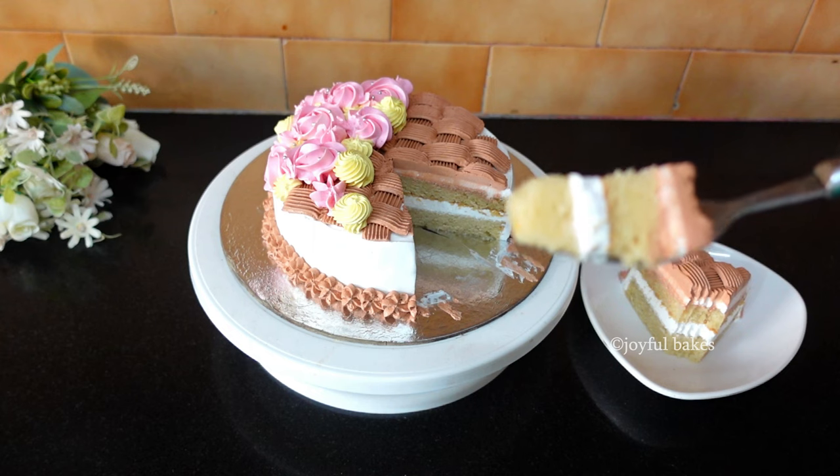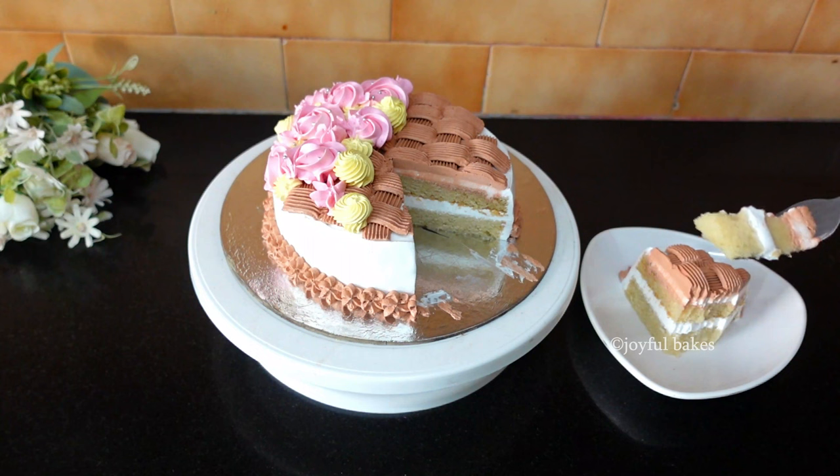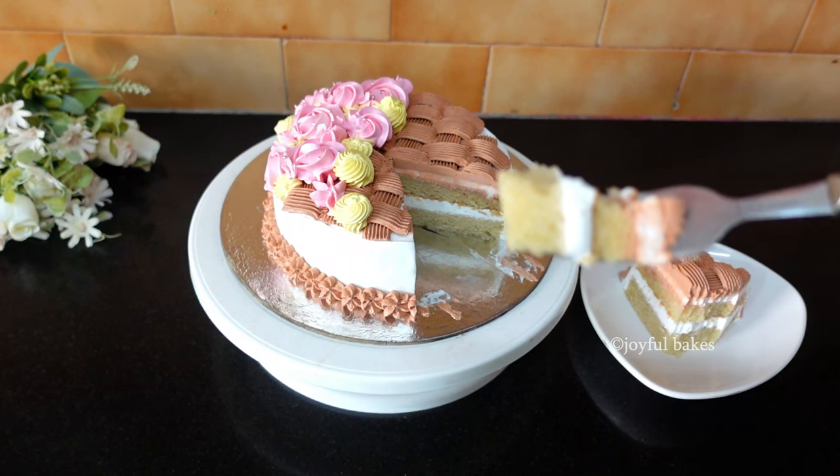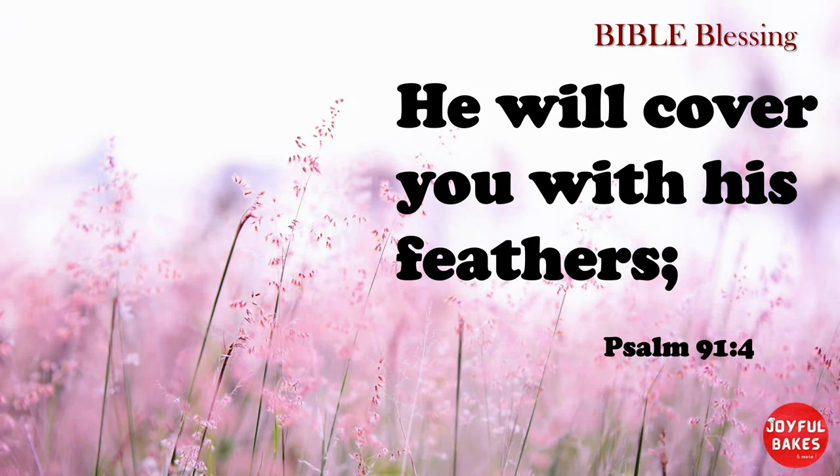For your birthday parties at home, definitely give this recipe a try — you will not be disappointed. Until next time, bye-bye!